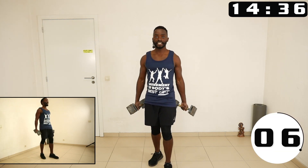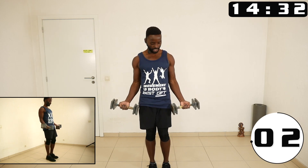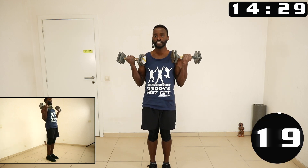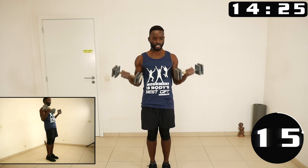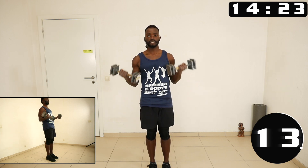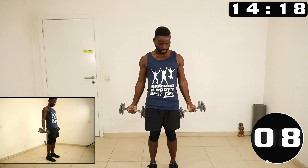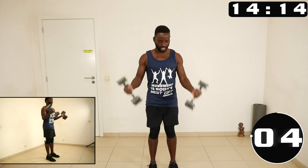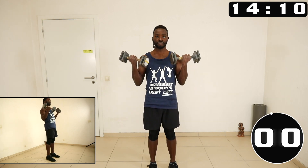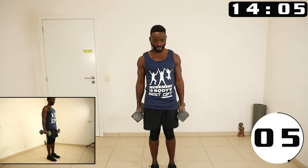Now we are going to bicep curls. Elbows close to the ribcage, you start from down here, then flex the elbow — do it slowly in a controlled way. No swinging. If you feel like you're swinging, then the weights are too heavy.